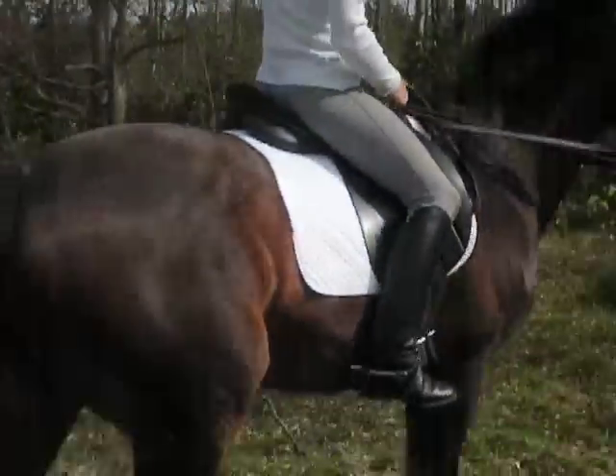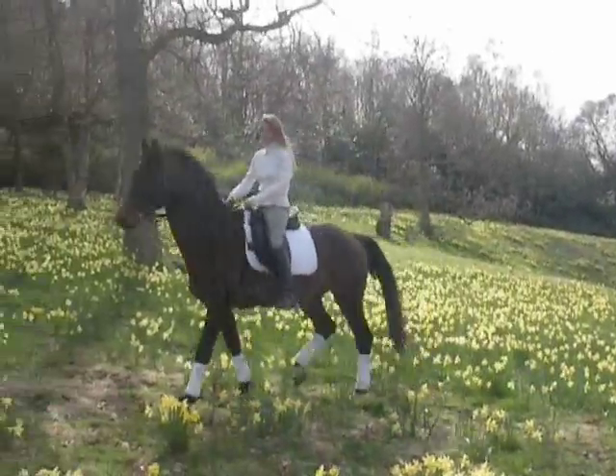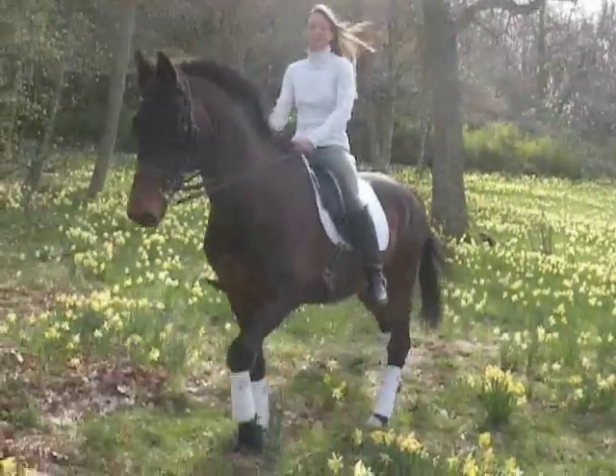A saddle which is too small, on the other hand, will perch me on the horse and will not allow me to actually go with the horse's movement. It will make it very, very difficult to stay with the horse's movement.